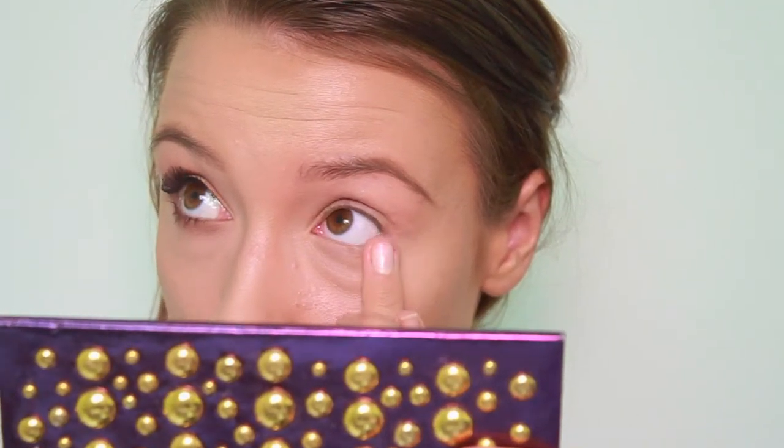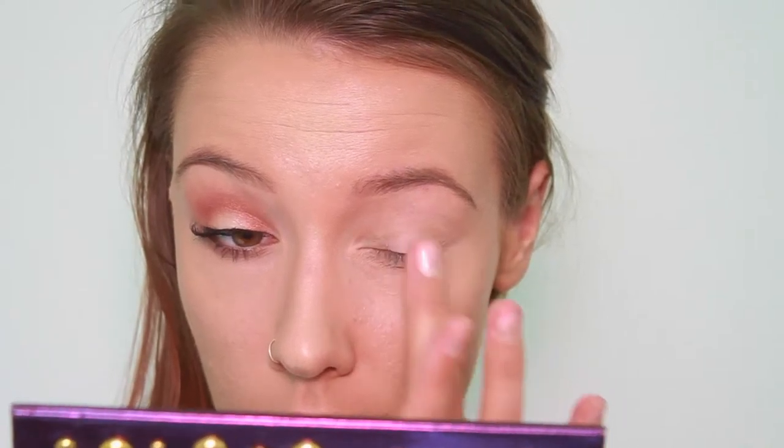Starting with the primer, the Too Faced Shadow Insurance, all over the lid and right under the lash line as well. I'm going to take a light cream shadow just on the middle of the lid to kind of claim that space as a lighter color.